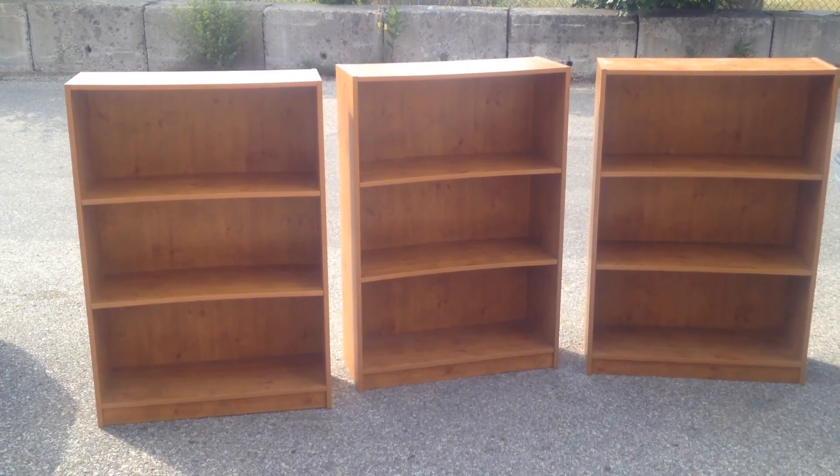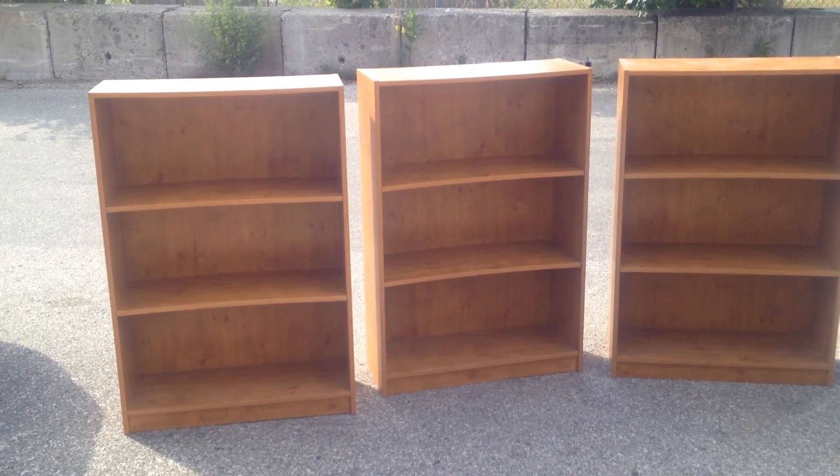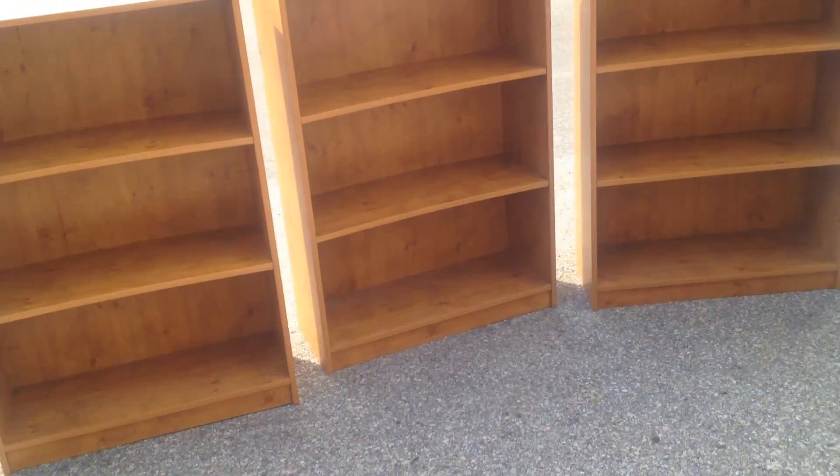Hey guys, three shelves — doing some moving, they're in great shape, blowing them out cheap. You got to take all three. Let's go through it. They are melamine.